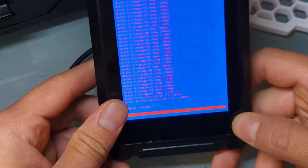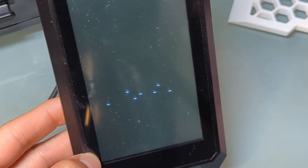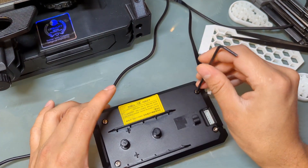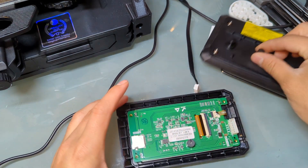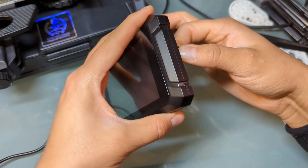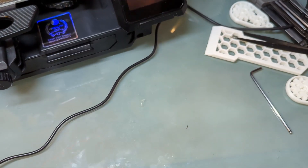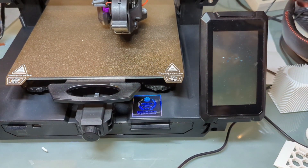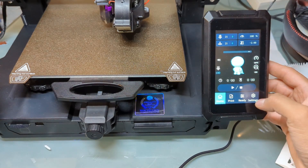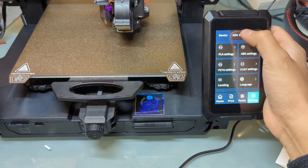It looks like it's just about to finish. 'Update finished' — it's going to turn off and freeze briefly. At that point you're all set — just turn off your printer, disconnect the display, remove the screws, take out the SD card, reconnect the display, and turn it on. If you've done everything correctly, everything should be loaded. Go to Settings > About and there we go: screen version 2.0 by Thomas.